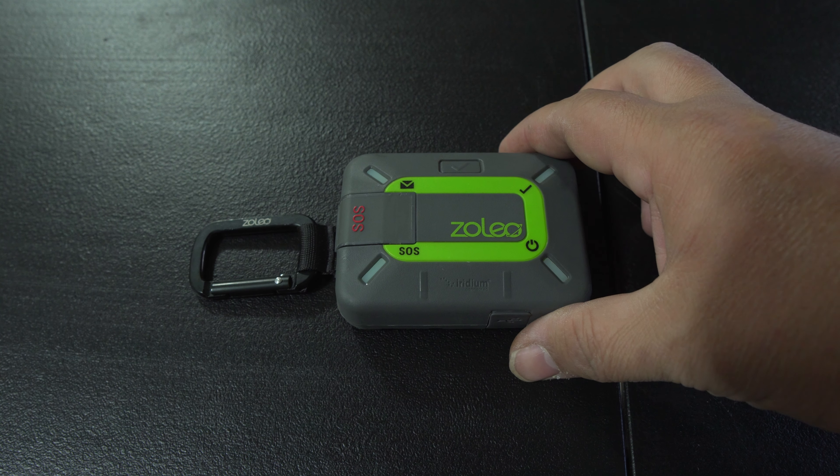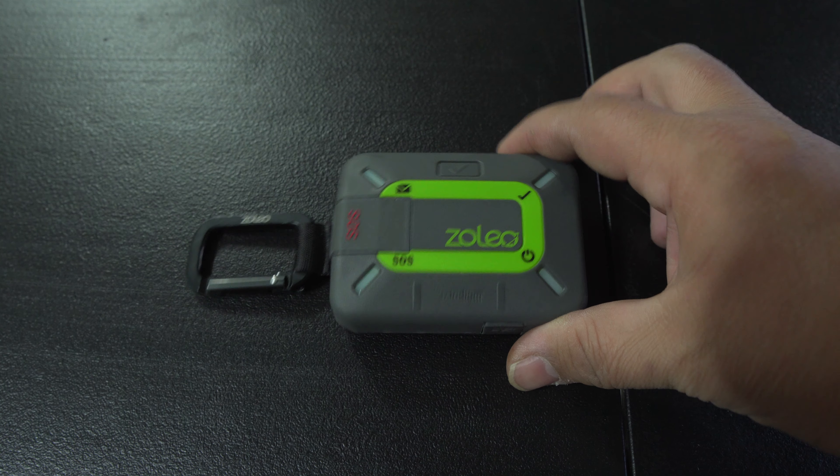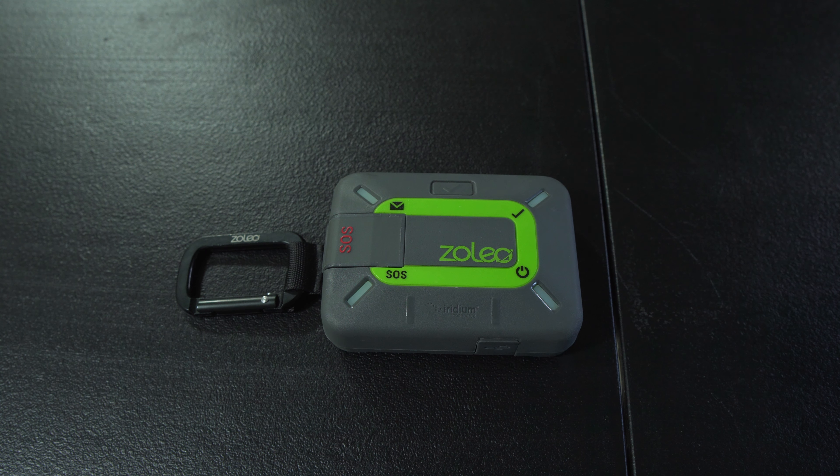Thanks for checking out another video. Today I'm going to be going over the Zoleo Satellite Communicator. This video is going to be a real casual, more of a one-take style video. I'm going to be discussing my feedback of the device and kind of how I use it. This isn't going to be a how-to or a super in-depth detail video. I will briefly mention basic functionality and plans. There are lots of other videos on YouTube that cover this device in greater detail as far as functionality goes — again, this video is not going to be one of those. It's just going to be a laid-back video discussing basically how I like the device. If that sounds good to you, let's get into it.